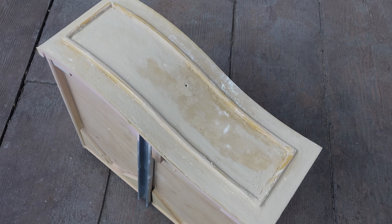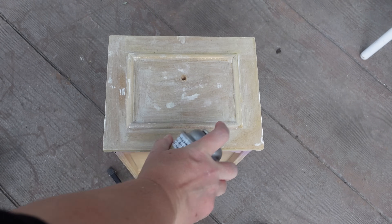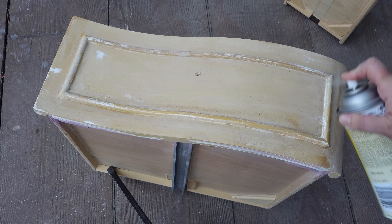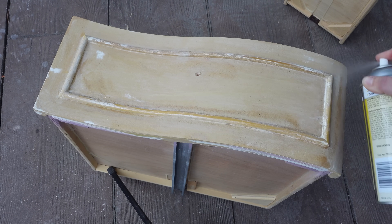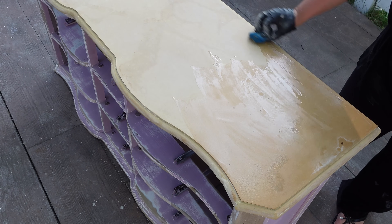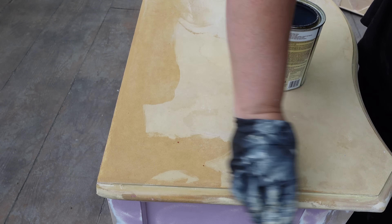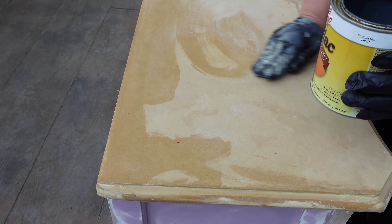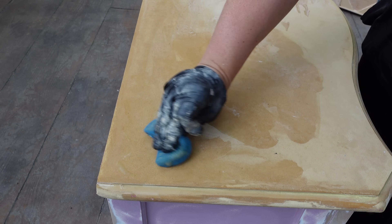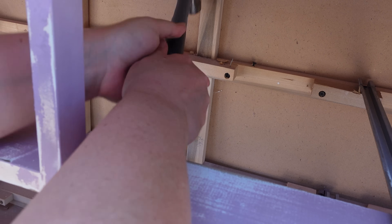Two drawers didn't get sanded perfectly, so they do have some texture still, but I tried my hardest. Then I used spray shellac on all the drawer fronts. With this project, since it's not real wood, I don't want to put any more money into it than I already have, so I'm using what I have. I apply two coats of shellac. I'm using it because it's particle board — I need there to be some kind of shell covering so I don't have water damage. If I went right over it with a water-based primer instead of shellac, which is alcohol-based, it would have caused water damage again.